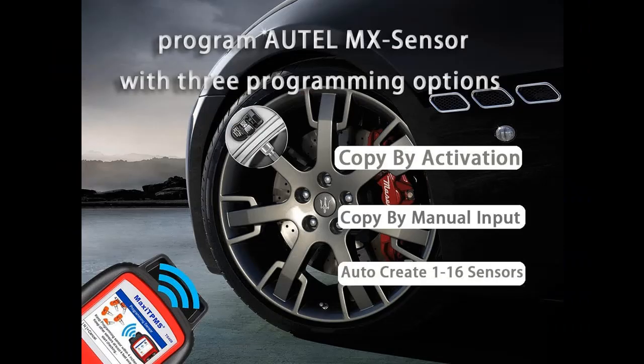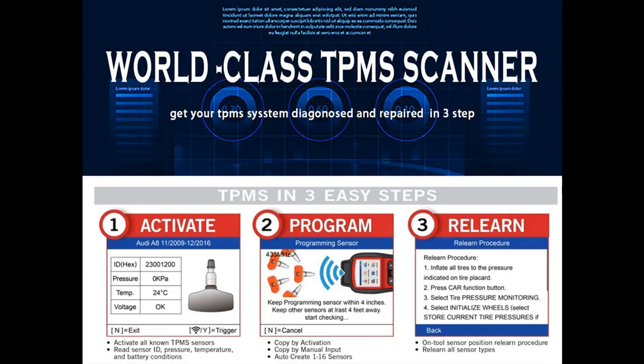The 2022 newest TPMS TS408 comes with unparalleled sensor coverage that can trigger 99% of known TPMS sensors. The TPMS Relearn Tool TS408 can also read sensor data, scan sensor ID, program MX sensor, and relearn new sensors as advanced TPMS tools TS501 and TS508.